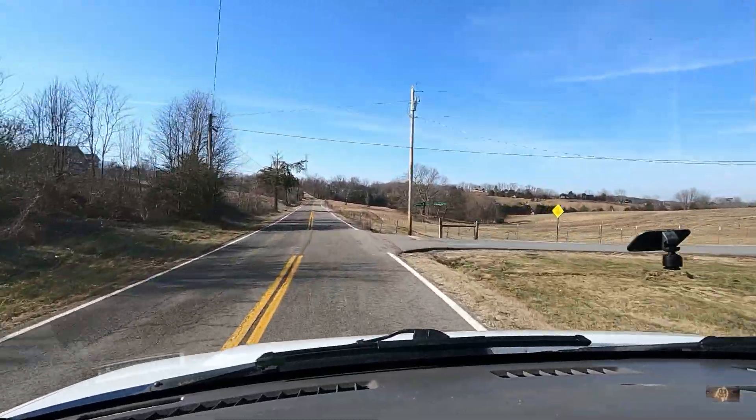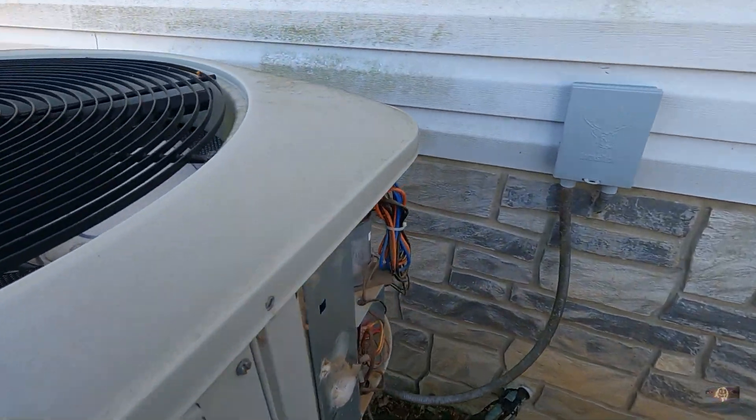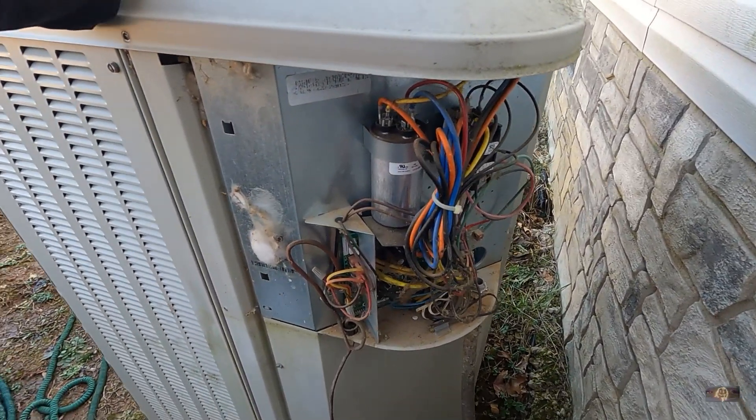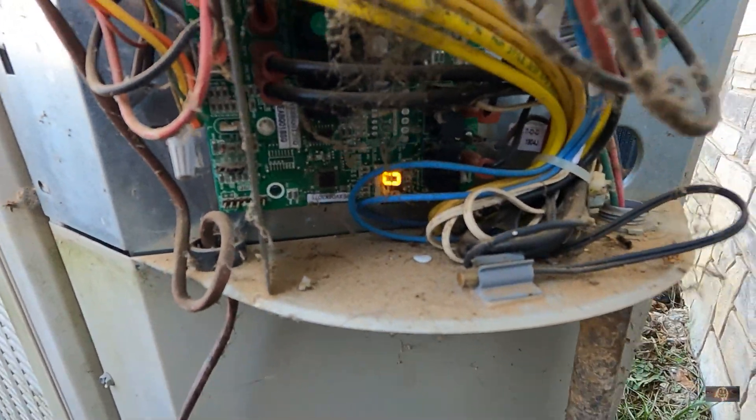She lives way out here in the cut. Okay, this is the outdoor unit here — I believe it's a Miller. I just took the panel off; I haven't done anything yet other than take the panel off. And I got a 04 code on the board here.